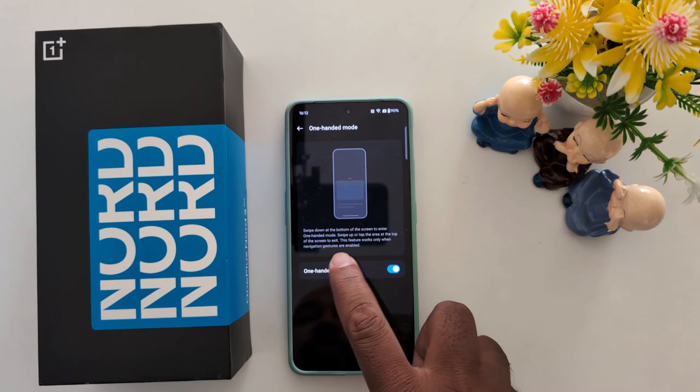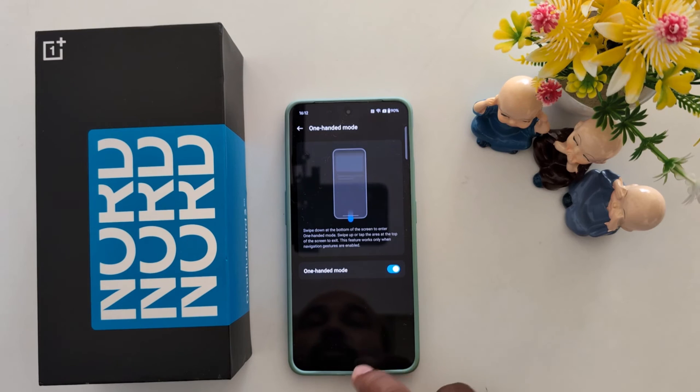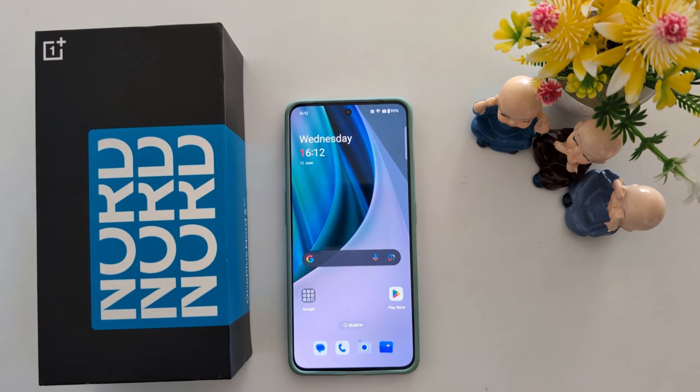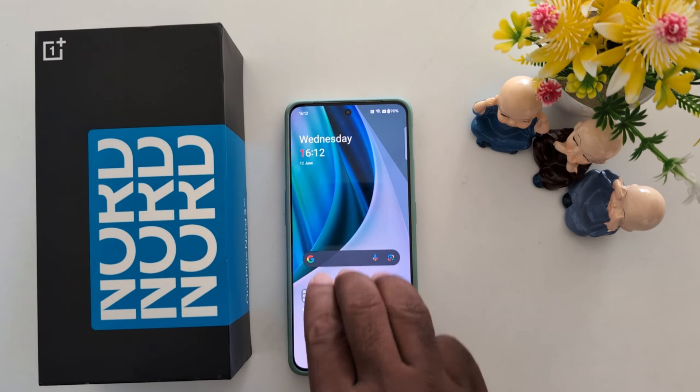This feature works only when navigation gestures are enabled. Go to the home screen and swipe down at the bottom of the screen to access your phone with one hand. Swipe down from the bottom to activate it.